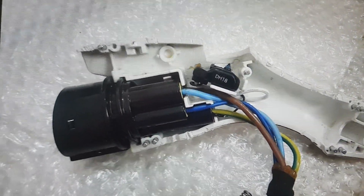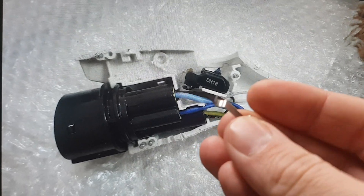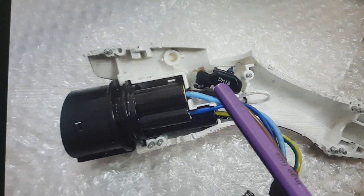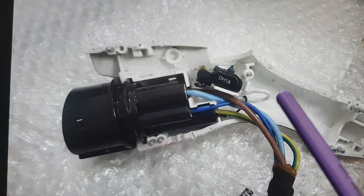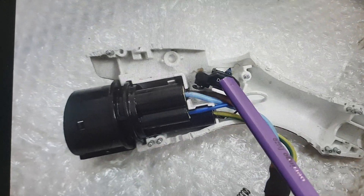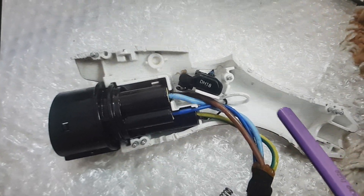Take out that button switch and remove it entirely. Note that even if you reassemble it as-is, the problem may occur again. So take that part and just tuck it into the back section of the handle instead.